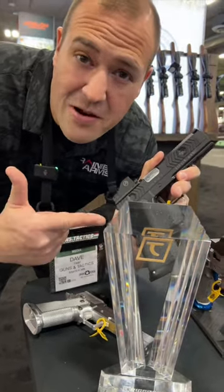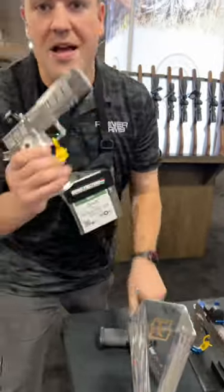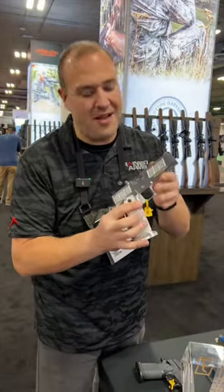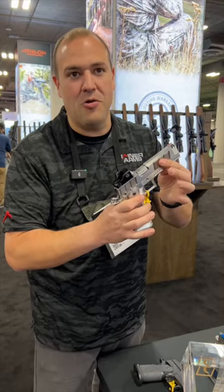We're here at Phoenix Trinity. We're talking about the new H-Pro. This is in the raw — it's going to come finished for all the people that don't like the bling, but this thing has a lot of cool upgrades.